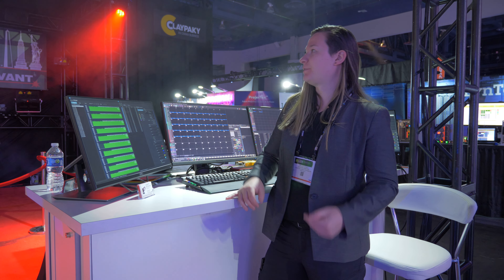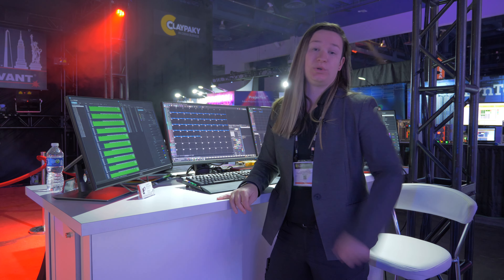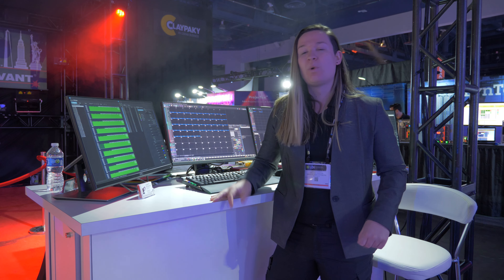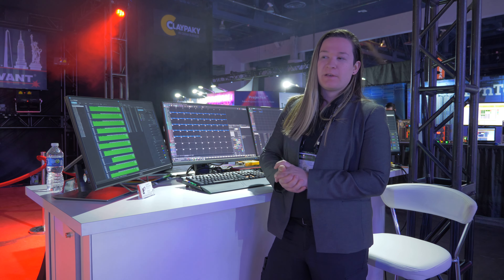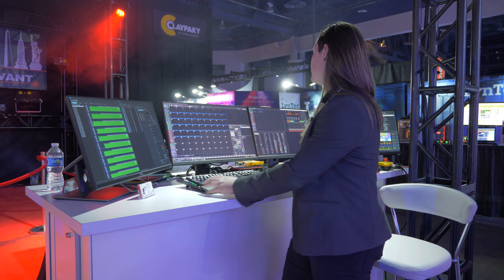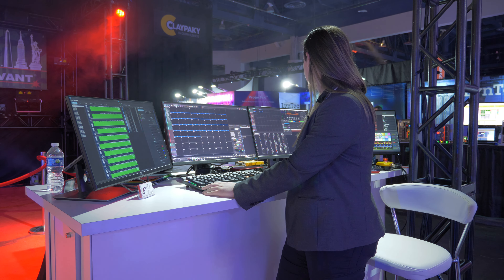Hello everybody, Lara here at LDI 2022 at the Quant Pangolin Unity booth. We have a few cool things at the booth here we're going to talk about and I want to show off. So first is our new Atom and Spectrum. Let's go ahead and play some content on them really fast.